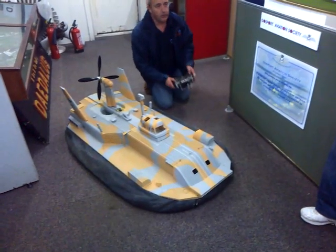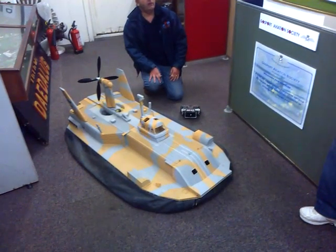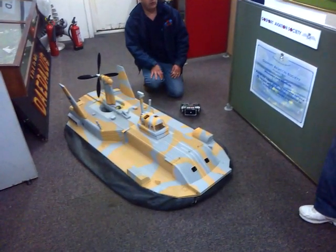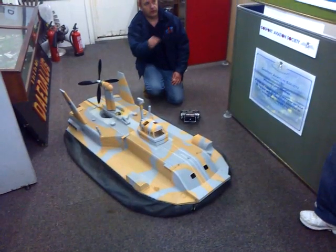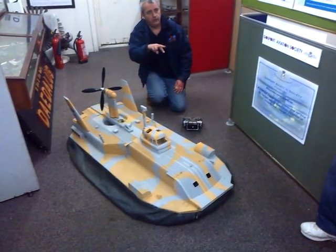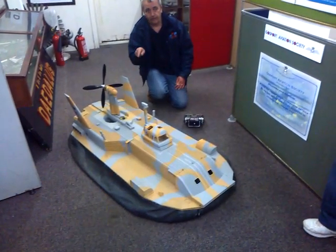So I can see how many RPM I'm doing. On the full size craft the fan was limited to 853 RPM. RPM doesn't scale linearly with scale — it scales with the inverse square root.